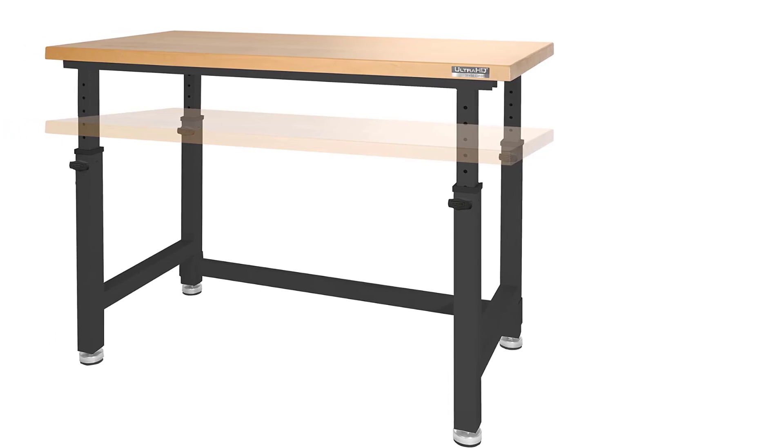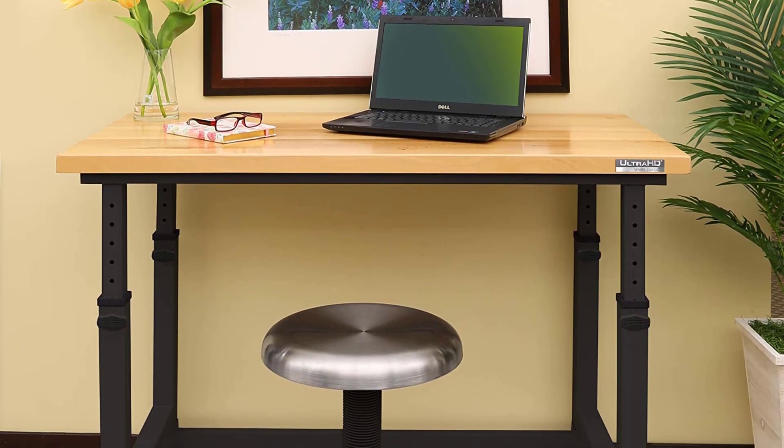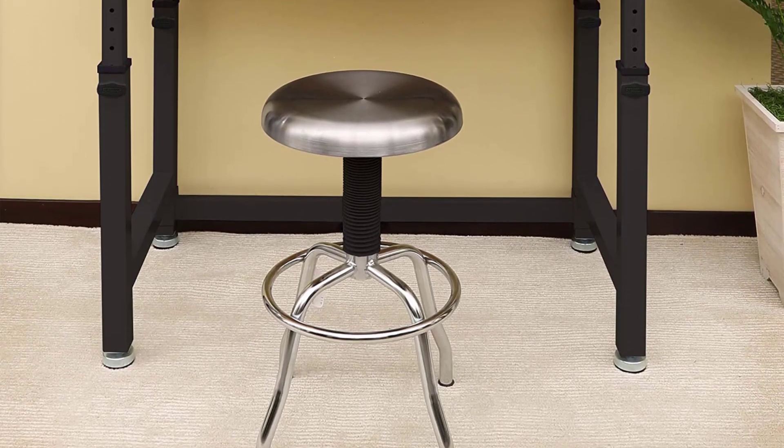Nonetheless, considering its adjustable nature, large surface area, and ability to hold large weights, the Seville Classics Workbench is an ideal 3D printer table for a large 3D printer.